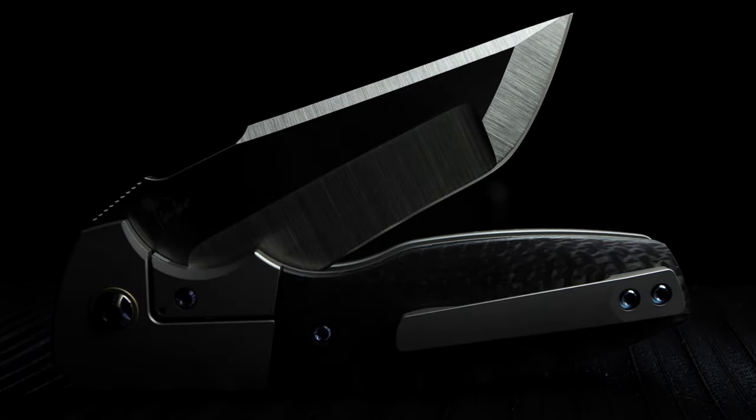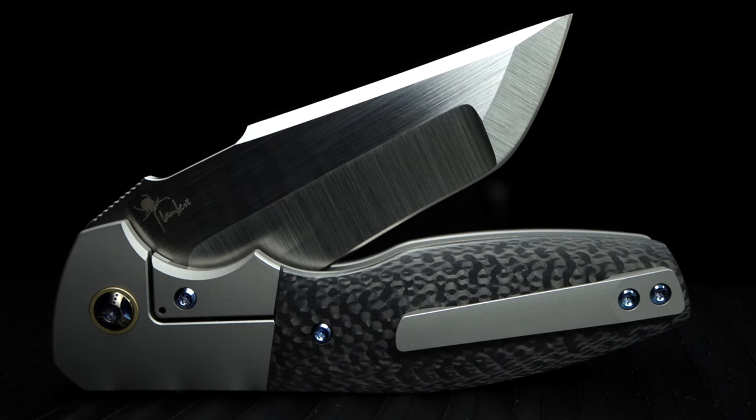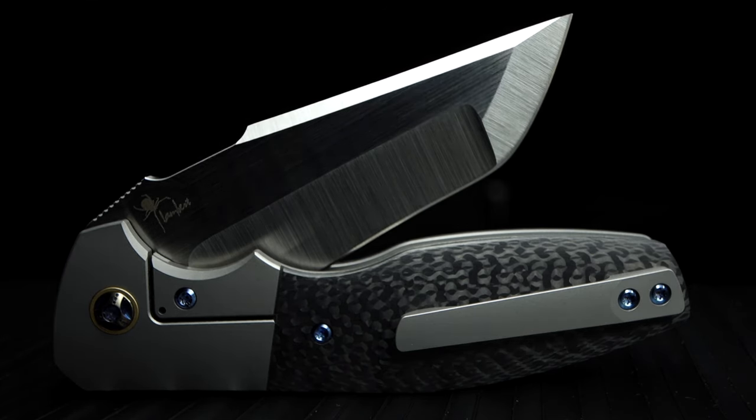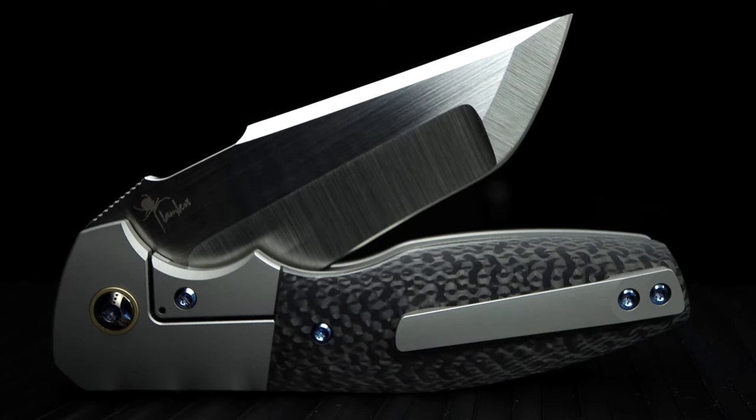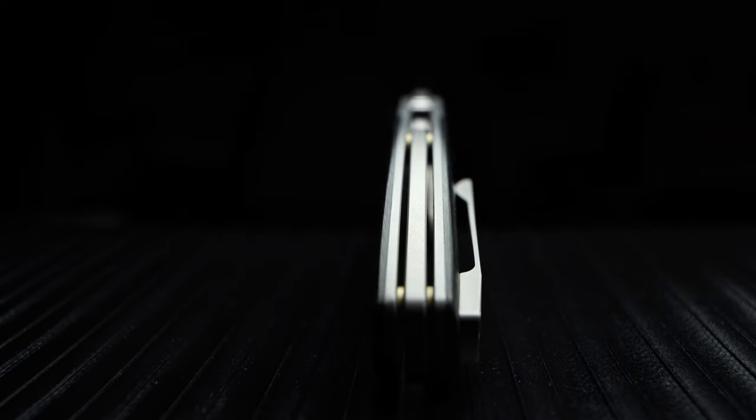The handle is very aesthetically pleasing — a very robust bead-blasted 64L 4V titanium, with a seamless transition to a tightly woven carbon fiber. From a distance, it slightly resembles a snakeskin pattern. Beautifully milled titanium pocket clip and an amazing floating backspacer, which extremely enhances the integrity of the knife's structure.